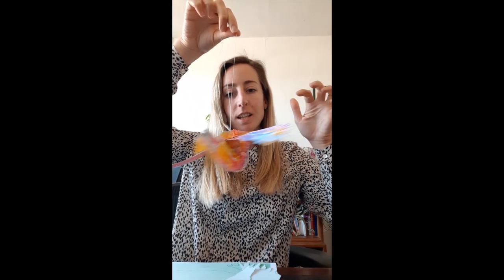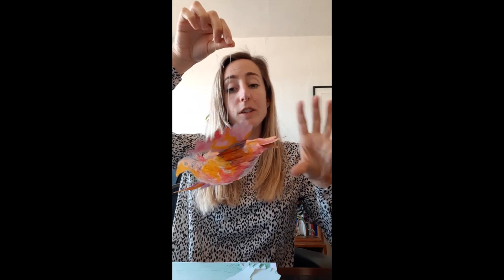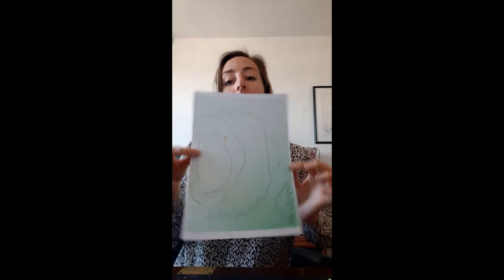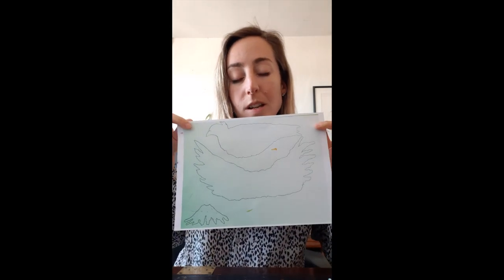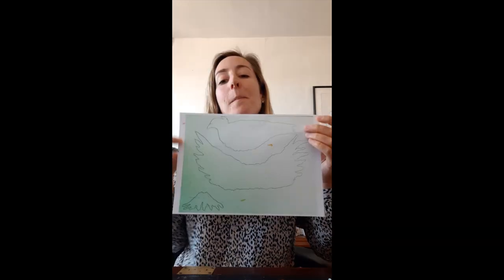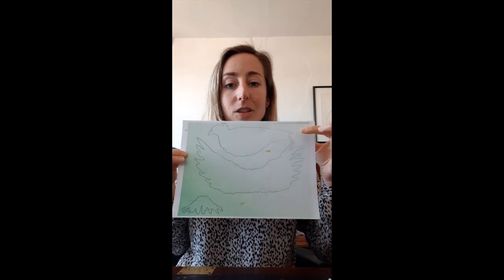Hi everybody, I'm gonna teach you all how to make a mobile bird like this. We're gonna start off — it's really simple — with a template which can be sent to you, which looks like this. Excuse the paint marks on this one, and my printer printed it out a bit green, but it is white.